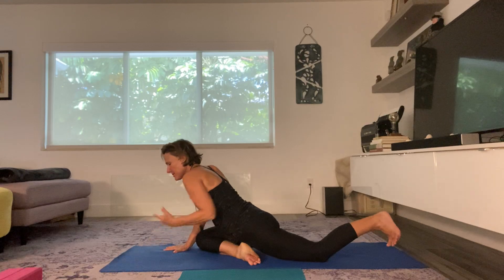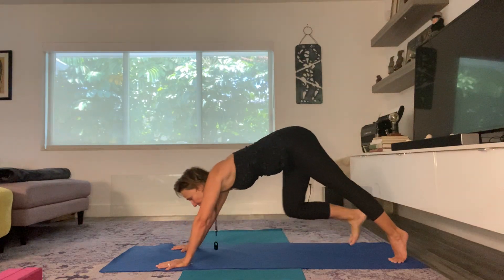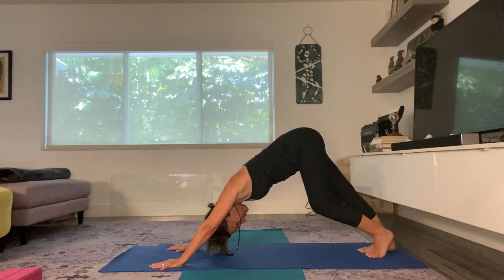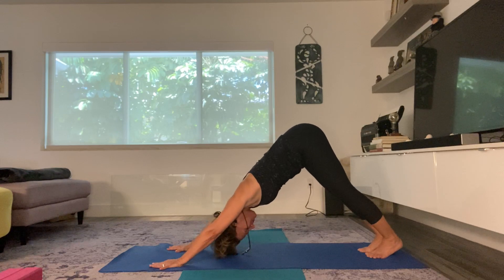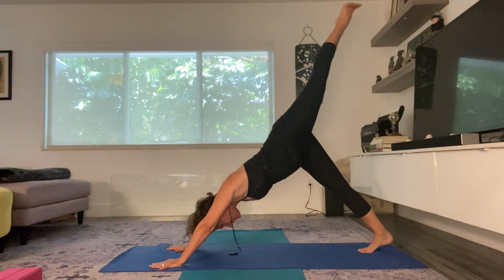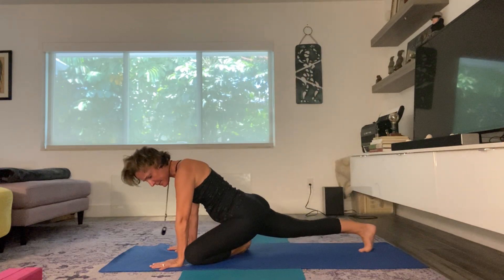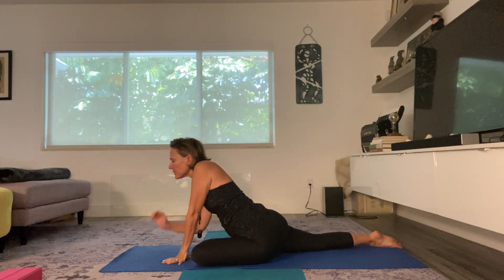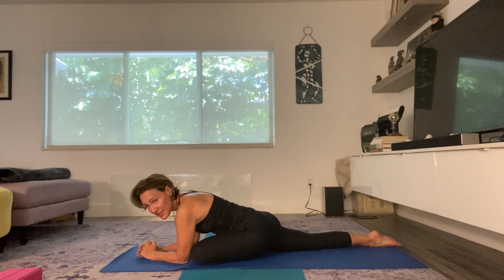On the exhale, I'm going to start walking my hands back, curl my back toes under, and come back to downward dog. Inhale, left foot to the sky, and on the exhale bring it on through, bringing the knee behind my left wrist. Drop down into pigeon pose — five good deep breaths, maybe even more.